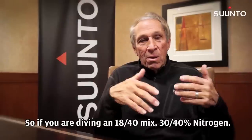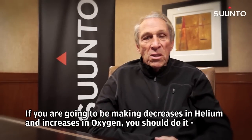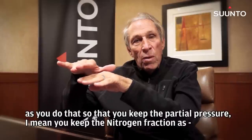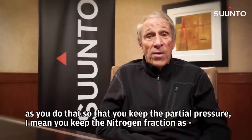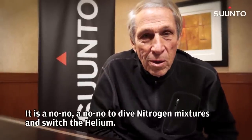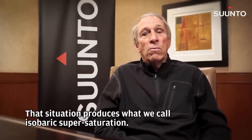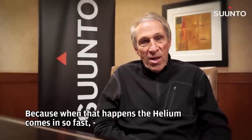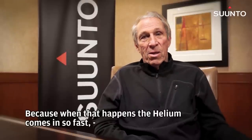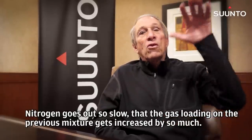So if you're diving an 18-40 mix, 30-40% nitrogen, if you're going to be making decreases in helium and increases in oxygen, you should do it so that you keep the nitrogen fraction as close as you can to what was in the original mix. It's a no-no to dive nitrogen mixtures and switch to helium. Most tech divers know that. That situation produces what we call isobaric supersaturation, because when that happens, the helium comes in so fast and nitrogen goes out so slow that the gas loading on the previous mixture gets increased by so much.